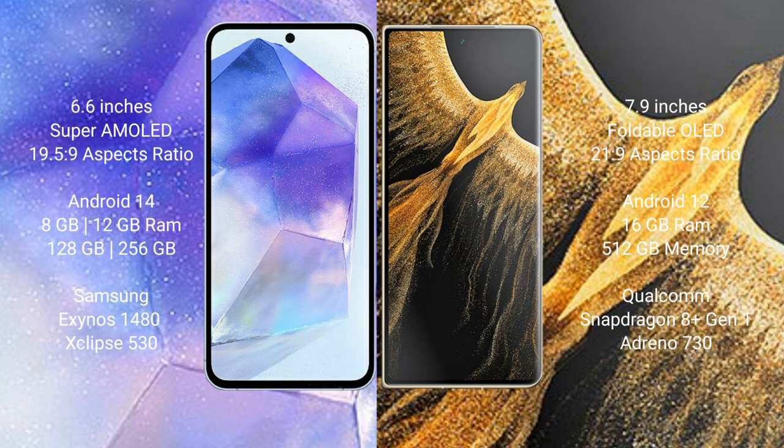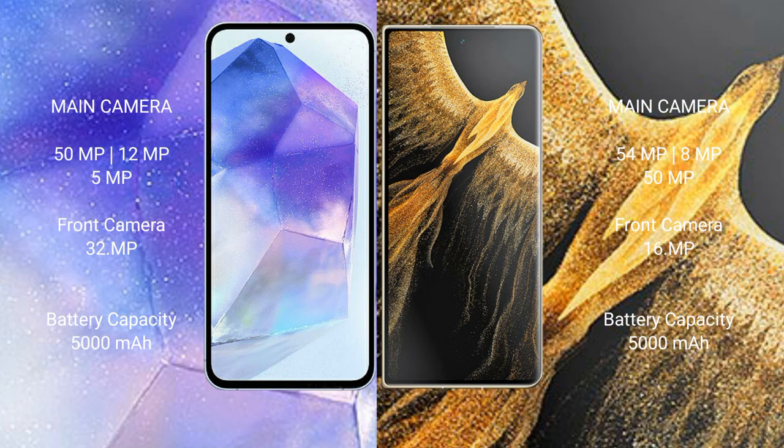The Samsung Galaxy A55 comes with 8GB or 12GB of RAM and 128GB or 256GB of internal storage, powered by the Samsung Exynos 1480 processor with GPU. The Honor Magic Vs Ultimate comes with 16GB of RAM and 512GB of internal storage, powered by the Qualcomm Snapdragon 8 Gen 1 processor with Adreno 730 GPU.